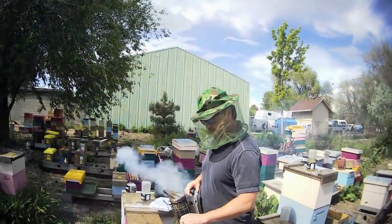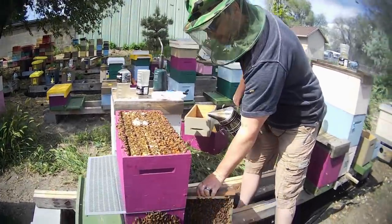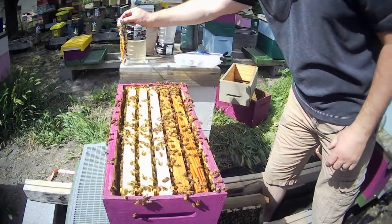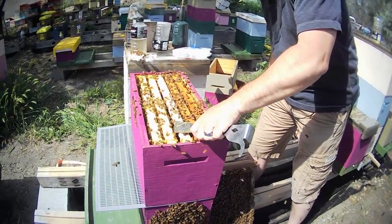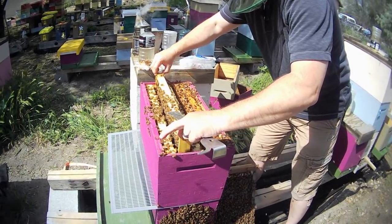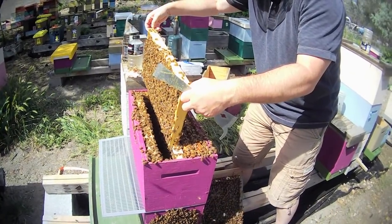All right, here we go, we're going to get in here and see if we can find some cells to pull some royal jelly out of. We've got a lot of bees in here. Just so you know, the sun is so bright behind me that I cannot even see the screen, so I'm just aiming for you.